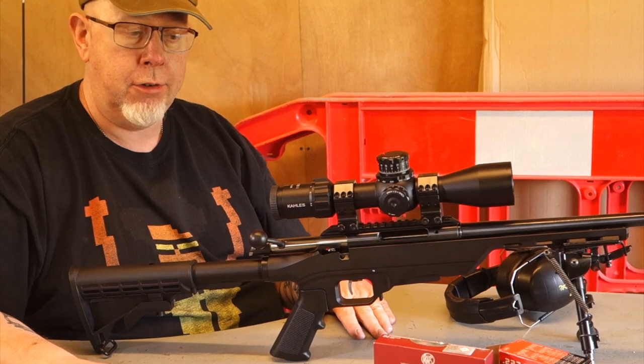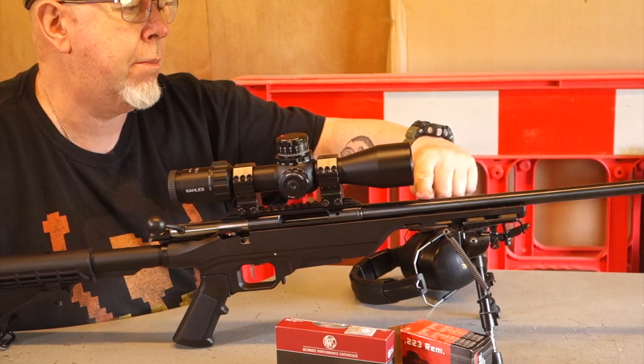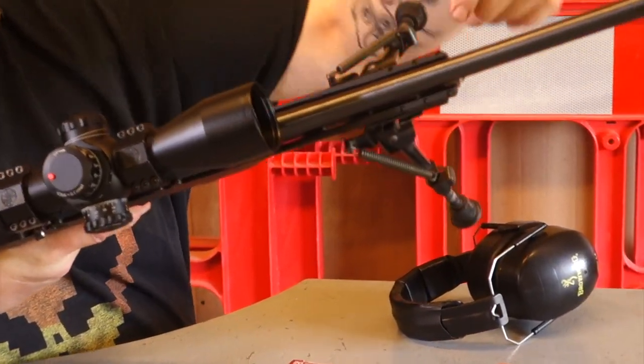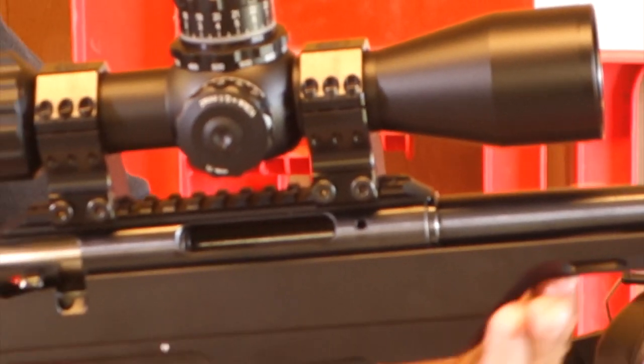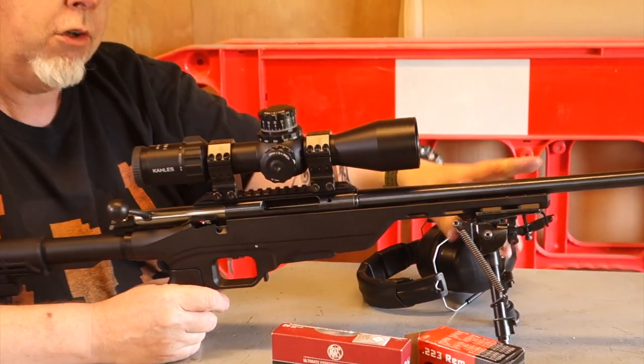They make all the difference to shootability. I'm not saying this gun doesn't shoot because it does. The aluminium chassis completely free-floats the barrel — you could drive my Land Rover underneath that gap in there, it's massive — so there's no problem about anything touching the barrel. The short forend is very, very solid so you're going to have no contact with anything at all.